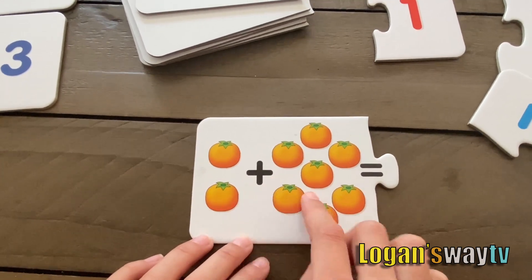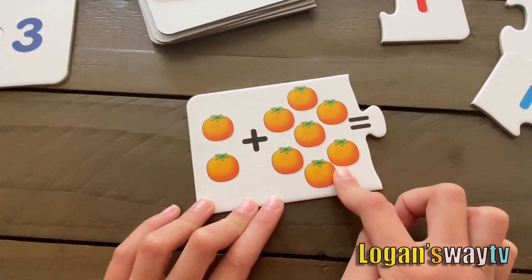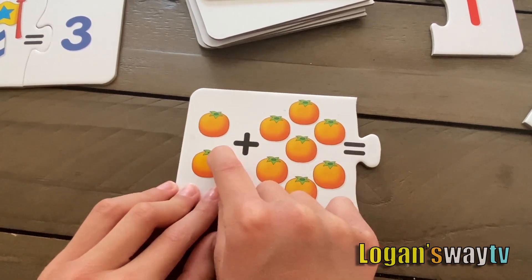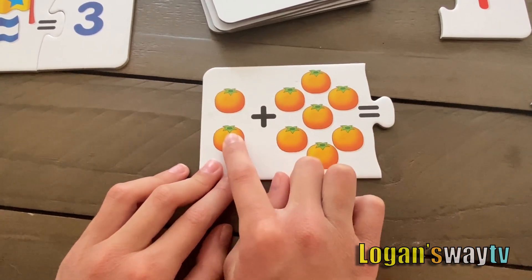The next card. Two plus seven. Here's a trick — you start with the bigger number. If you start with the smallest number, you have to count on and on. So, seven plus two: seven, eight, nine.